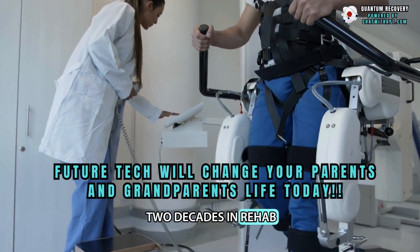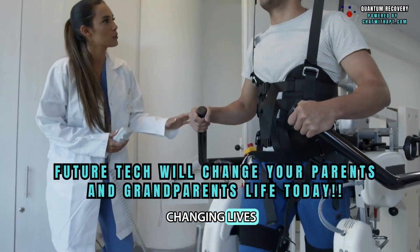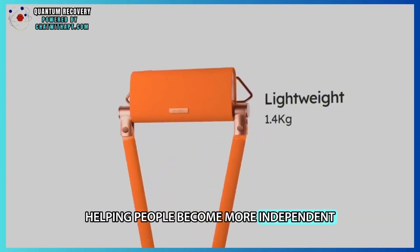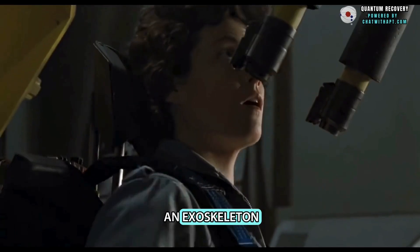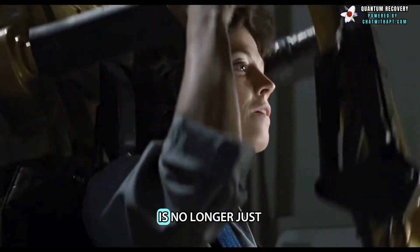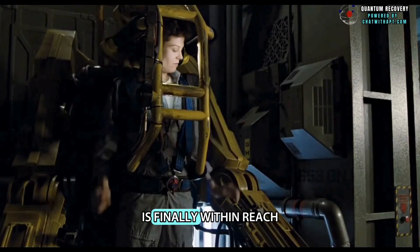Having spent the last two decades in rehab, it's exciting to see how modern technology is changing lives, helping people become more independent and making walking safer. An exoskeleton, like the ones we see in movies, is no longer just a dream. The one we're reviewing on this channel is finally within reach.